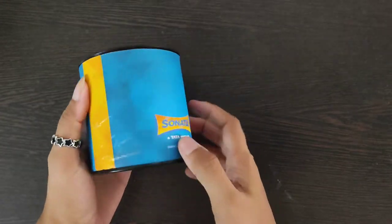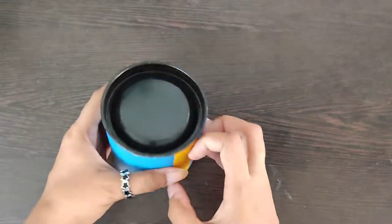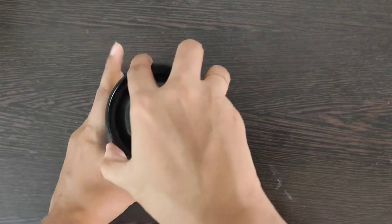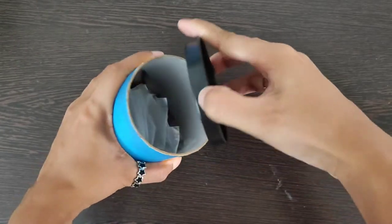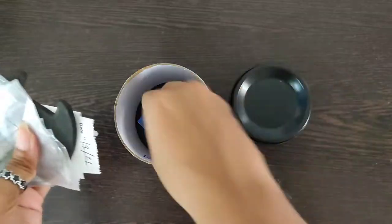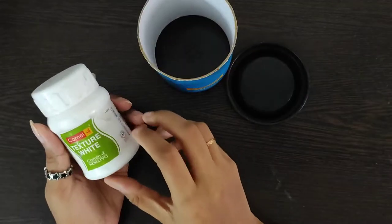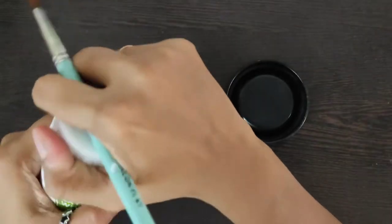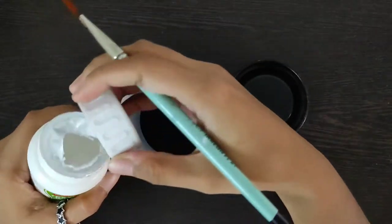First, I am going to take a waste box and I will remove some of the items from it slowly. For white coating, I will use Camel's Texture White.